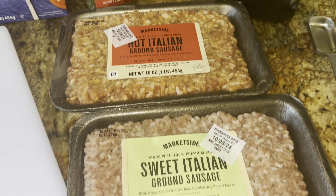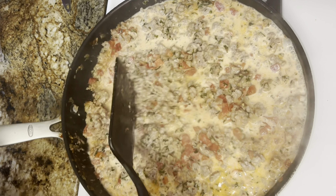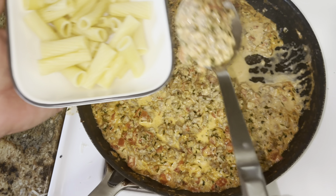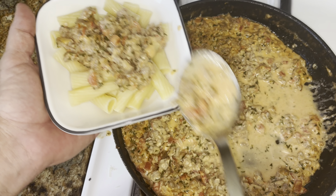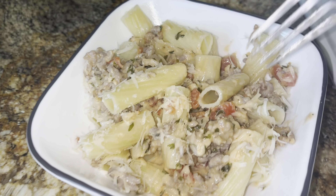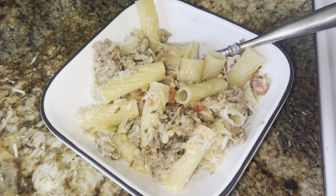We are making rigatoni with the sausage tomato cream sauce. It's got sweet and hot sausage. You only use half the hot. It does taste sweet. That's really good.